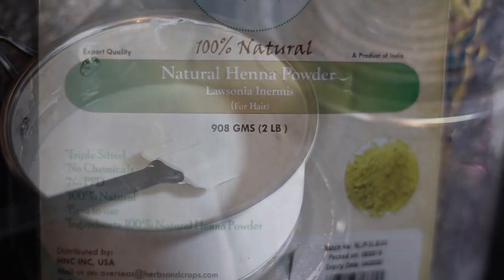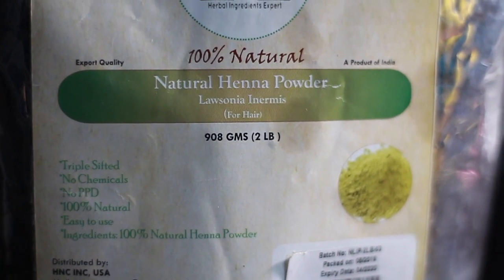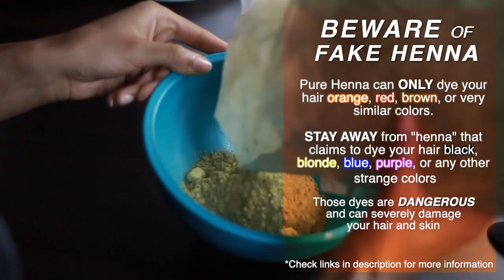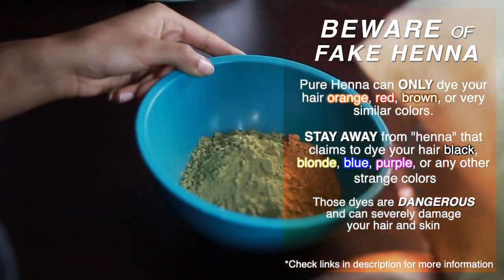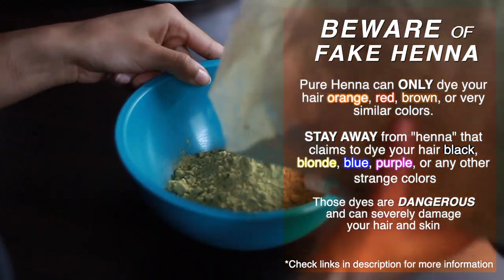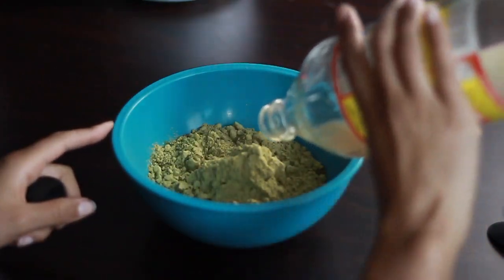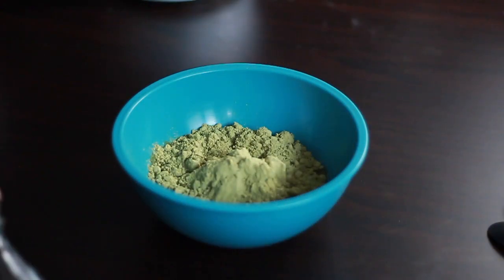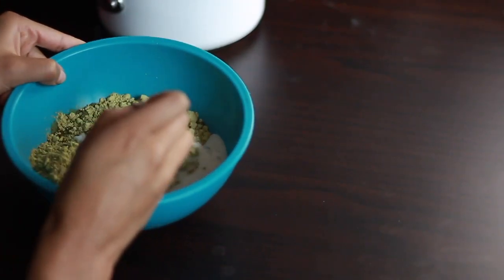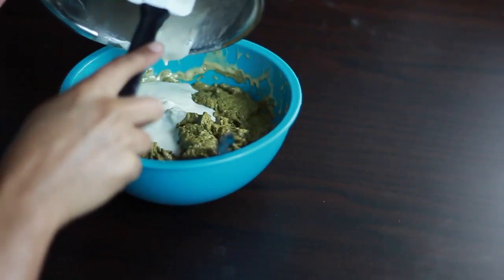While that's warming up, I'm going to add around a cup and a half or so of 100% body art quality henna. I recommend this type because it is more effective than powders made specifically for dyeing the hair. Here I'm adding some apple cider vinegar to help the dye release, and following that up by slowly mixing in our warmed coconut milk and fenugreek mixture until I get a really thick muddy consistency.